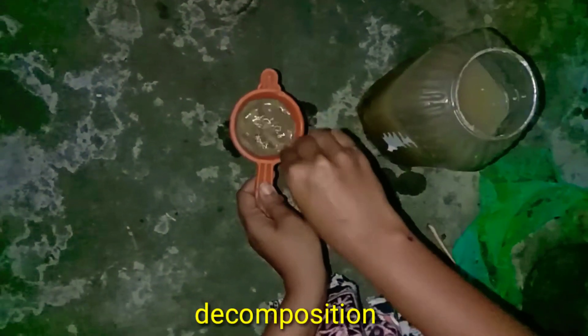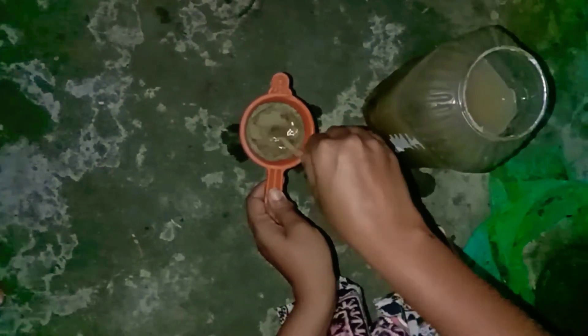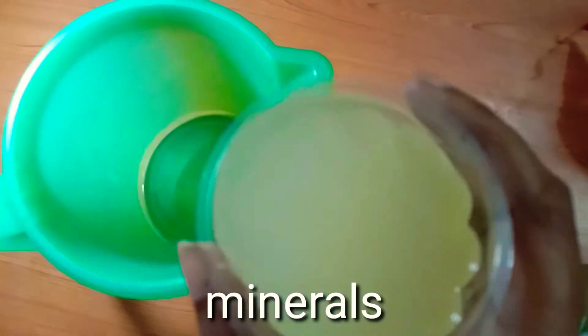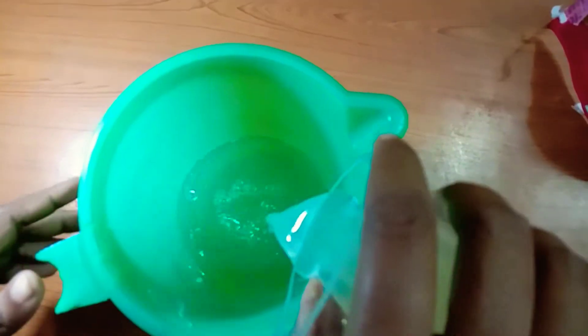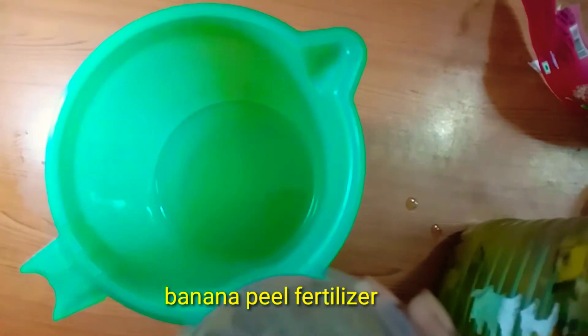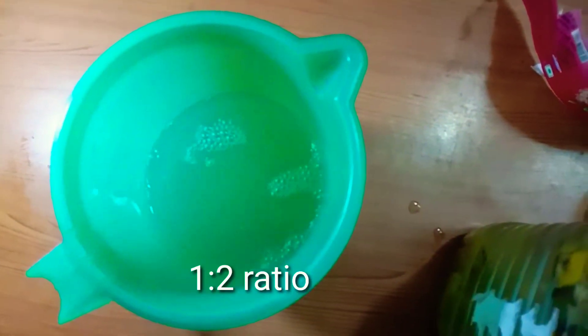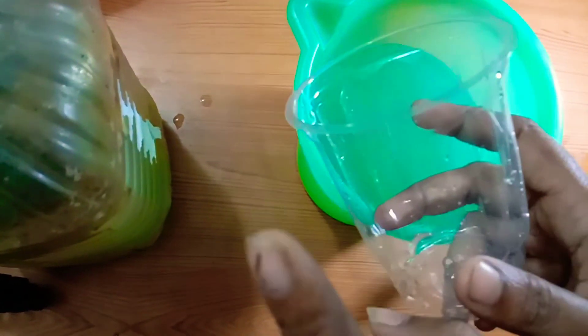Potassium, Magnesium, Sodium and Minerals are also present, making this a good fertilizer. Use a 1 to 2 ratio — this is a peel fertilizer made with 1 cup of peel and 2 cups of water.